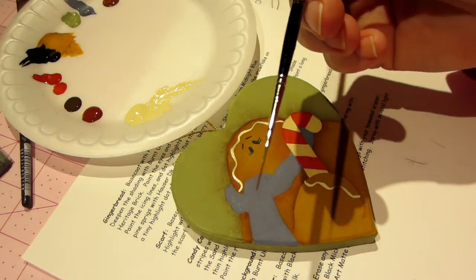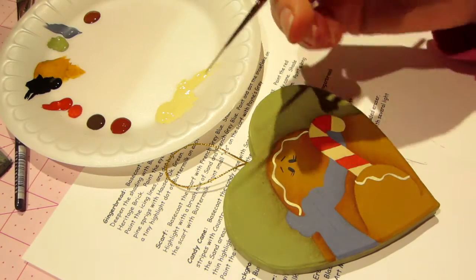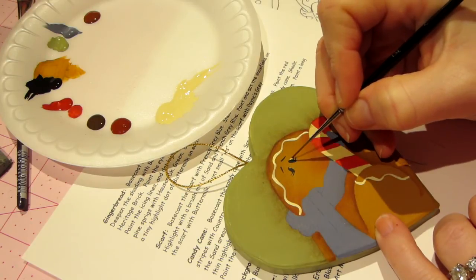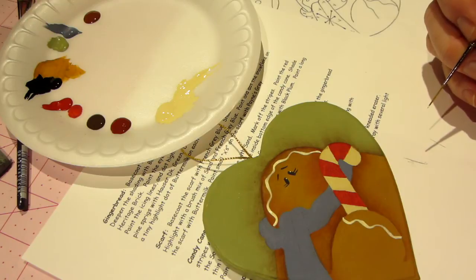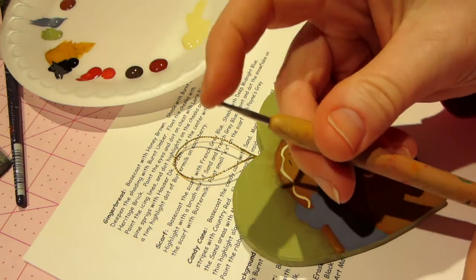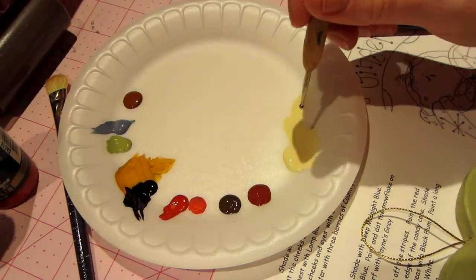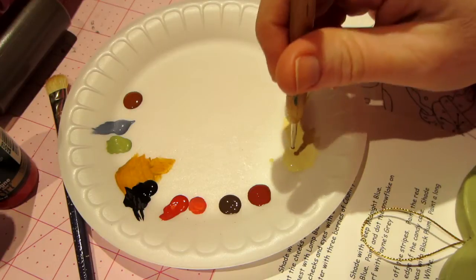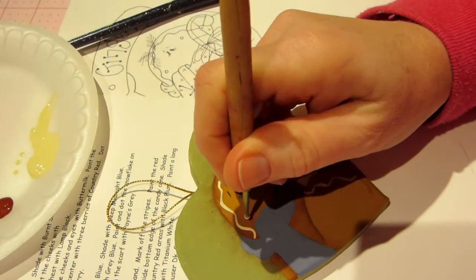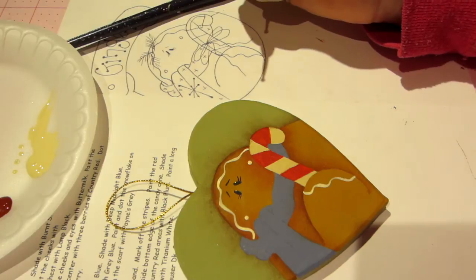Take that same brush — I've just rinsed it — and I'm just going to go into that buttermilk paint with the tip of that brush. And I'm just going to touch down very lightly on the tops of his eyes to give him a little highlight. And then the cheeks — I think I'm going to use my stylus. I'm going to get my fatter stylus — I have one with a couple of different size balls on it. To do a dip dot, you go into the paint and right to the piece. Dip dot. This might be a little big, but I'll put a little dot right there and then a little dot right there. So that's the cheeks.